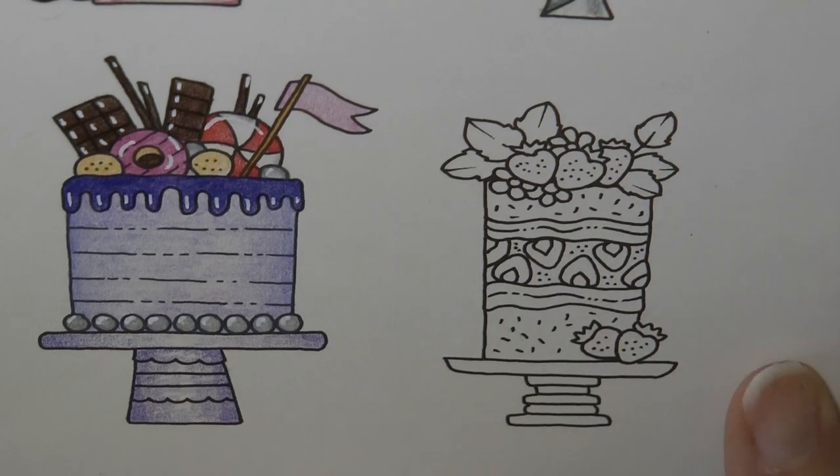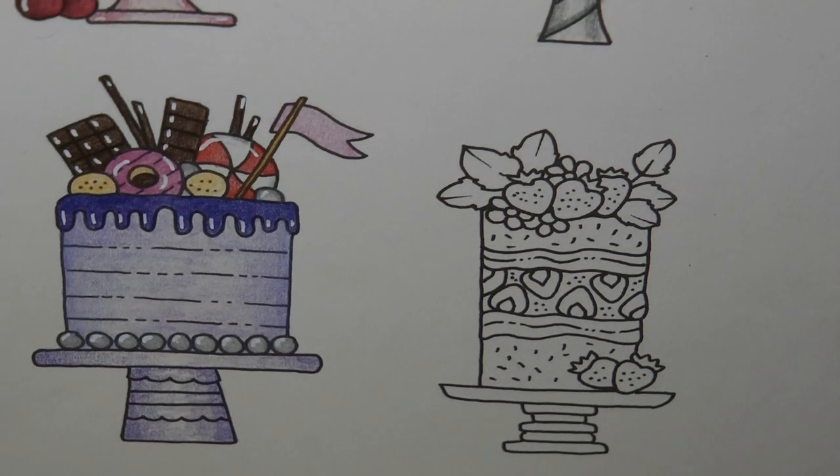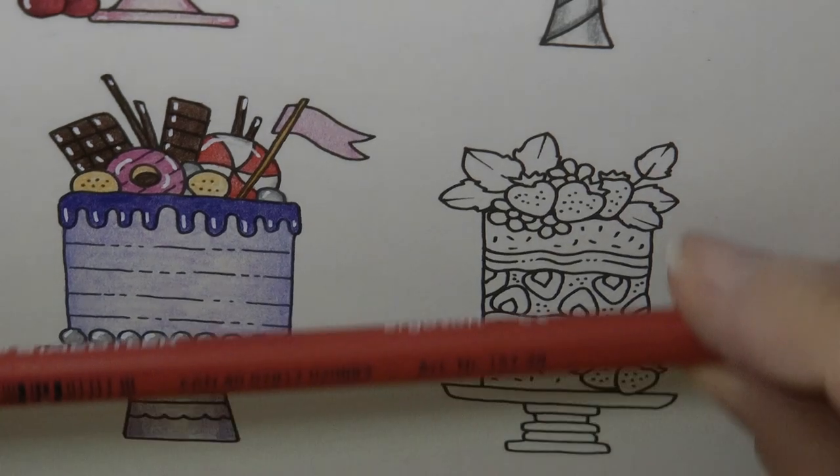Hi everyone, time to do the very last cake on our cake page and we've got a strawberry cake to do. I have got my Staedtler Ergosofts to use today so I'm just going to make a start.